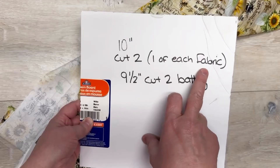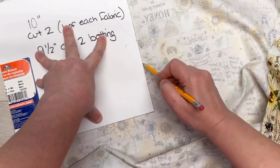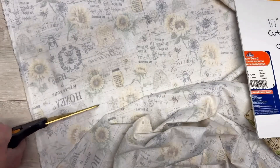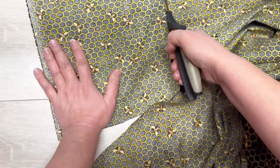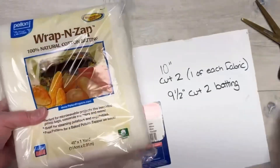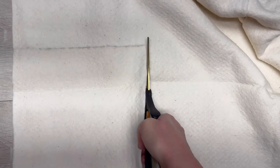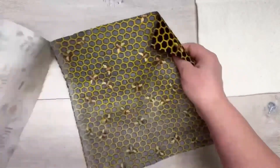I have this pattern — it is a 10-inch square. I cut two pieces of my fabric and two nine-and-a-half-inch pieces of batting. I'm tracing this with two different fabrics, but if you're using the same fabric just do two pieces of that. I bought this fabric at Joanne Fabrics on sale — it's a bee pattern and I love it. It has to be 100% cotton, and the batting again is 100% cotton, cut just a little bit smaller than the fabric pieces.